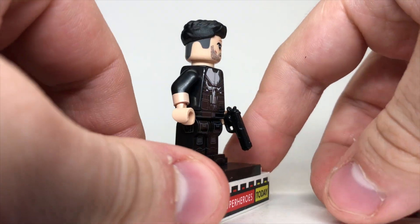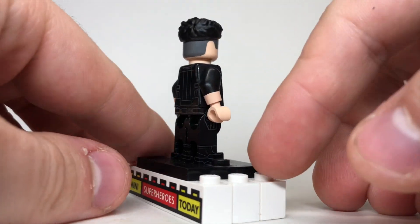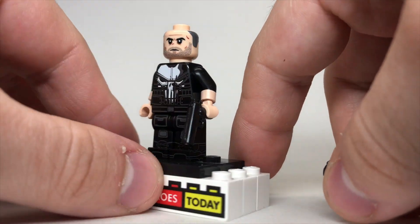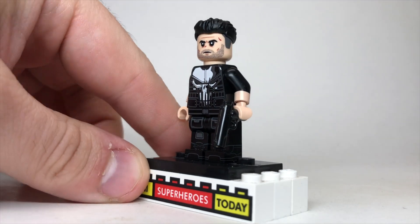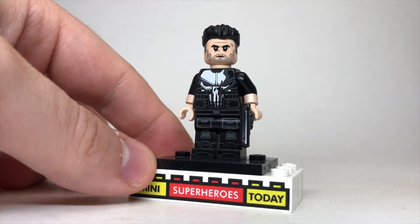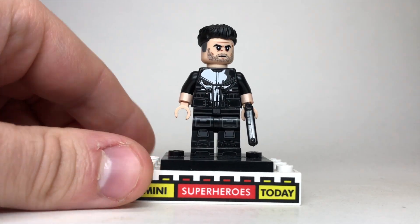He has a custom hairpiece up top, which is kind of my first head-scratcher. It does look good because the Punisher has the shaved sides of his hair, but if you lift it up, it just looks kind of funny without the hairpiece on. It just doesn't quite work for me — it doesn't look enough like an actual LEGO minifigure. It definitely screams that it's a custom, and I don't love it, but I'd love to hear what you guys think.